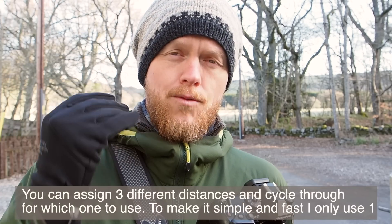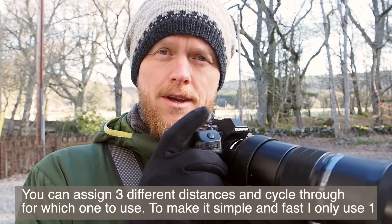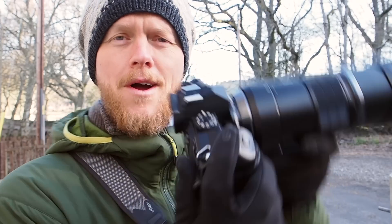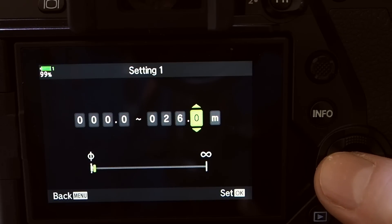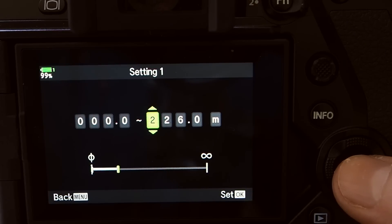I highly advise assigning a button to the AF limiter so it's a quick click — I have mine set to the ISO button. Depending on the subject, say birds in flight where I want to exclude the background, I might set it to something like 100 or 200 meters depending on how far away that background is. I used to guesstimate the background distance and test from there.